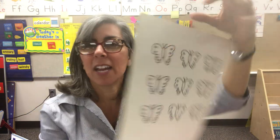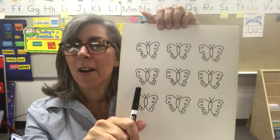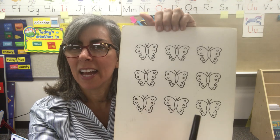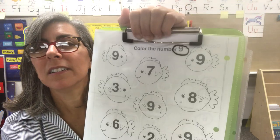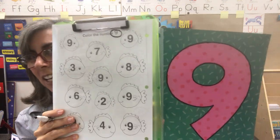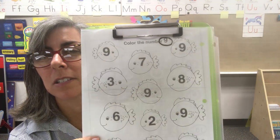Let's count to nine together: one, two, three, four, five, six, seven, eight, nine. Very nice. Nine. Let's circle the nine on top. Now we're going to go on a hunt for nine — we're going to look for nines. Can you find some nines? I'm going to give you a minute to look and then circle.